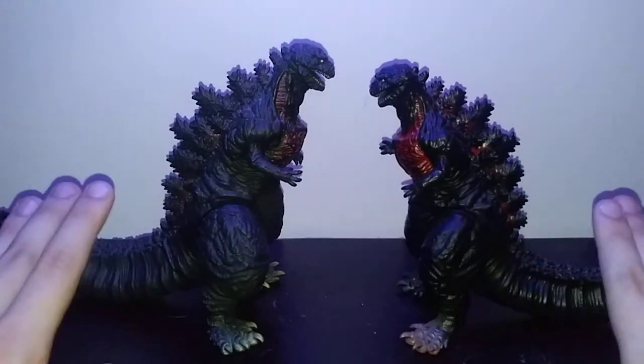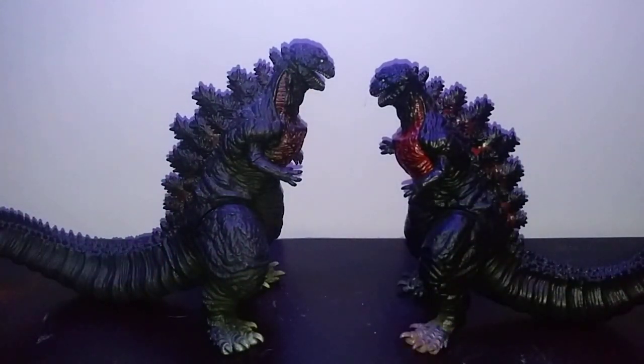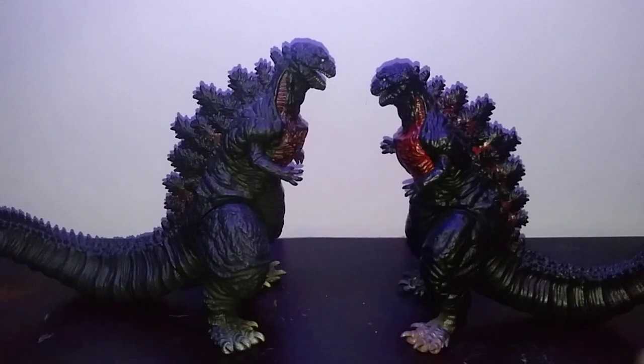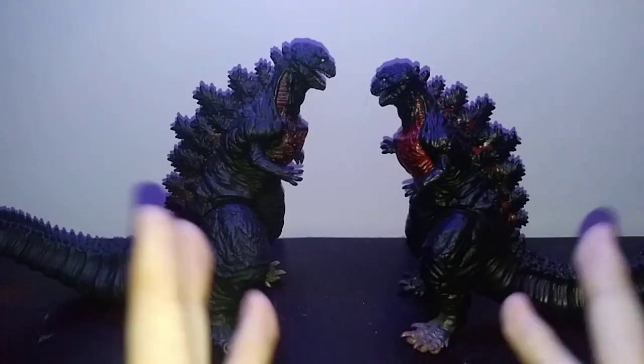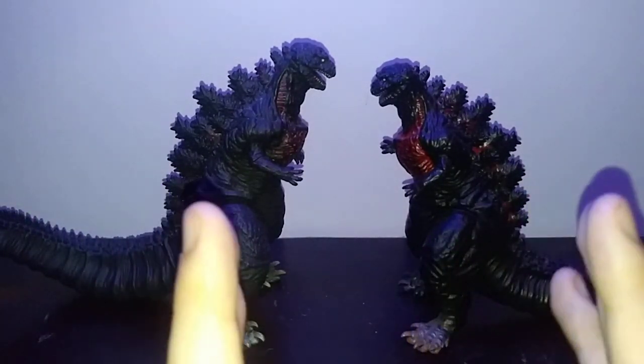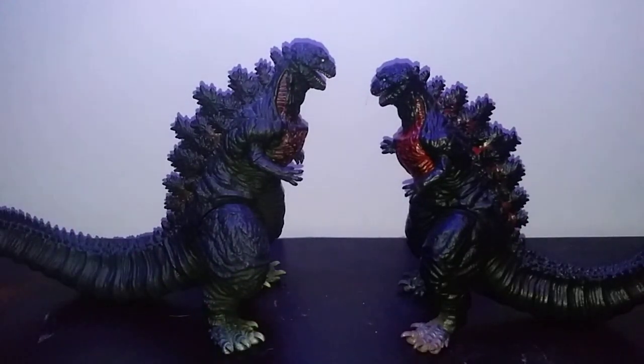Right in front of me I have the Movie Monster series Shin Godzilla, and its bootleg from Amazon or eBay, wherever this thing is sold. We're going to be talking about how you guys can buy the real version and where you can find the bootleg if you, for some reason, want to buy that. I have the bootleg because it was a gift, so don't attack me for having it.